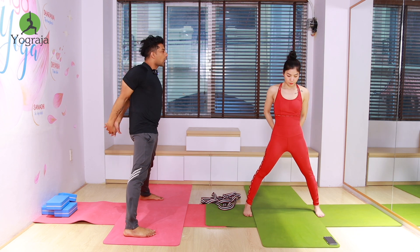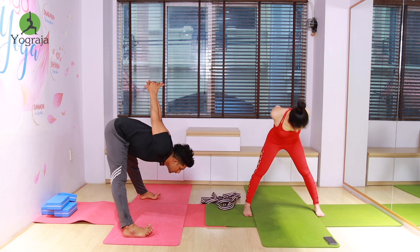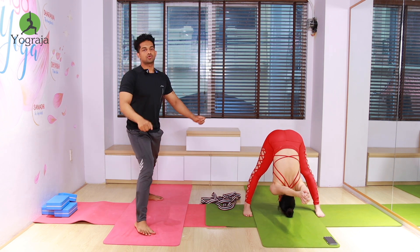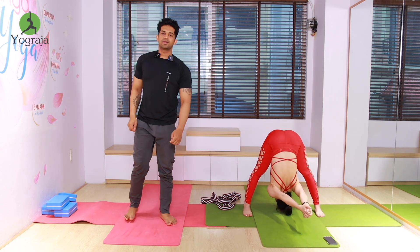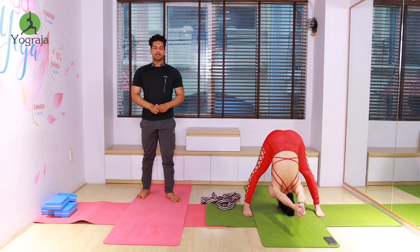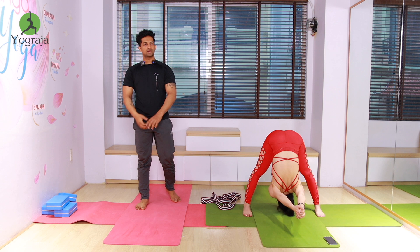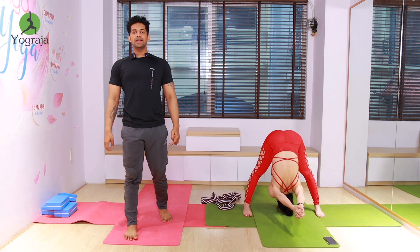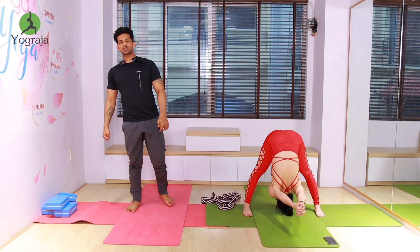And one — then exhale, interlock your fingers, wrists together. Forward bend in between both legs — wrists together, then forward bend. Six and stretch, five, four, three, two.